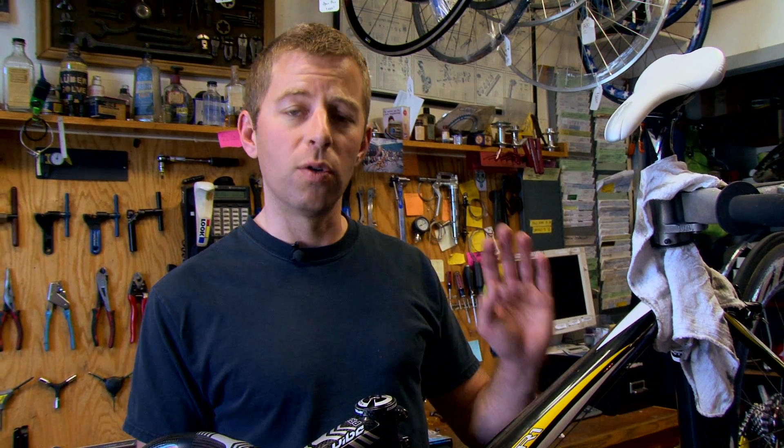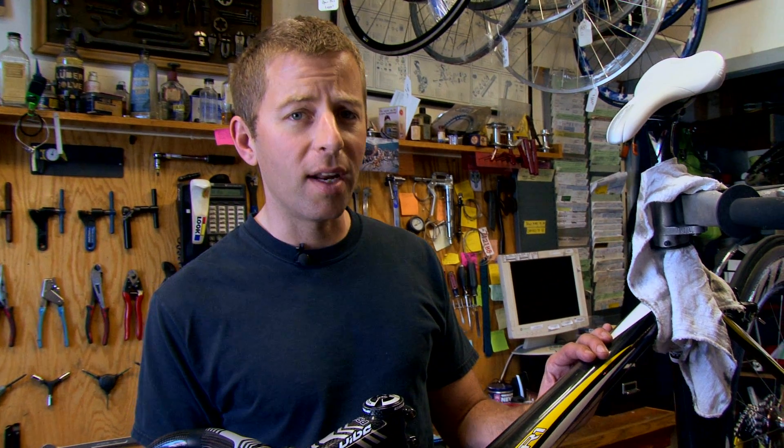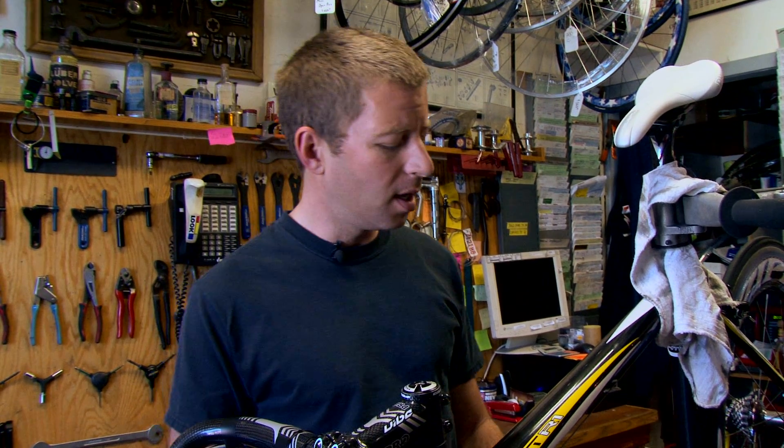We're finished — we built up a complete bike from bare frame to rideable bike. Pretty simple. We ran into a few hiccups as always happens with a bike build, but as I said, as long as you have the right tools you can fix anything. Now it's time to go out and ride it.